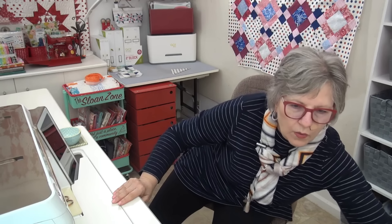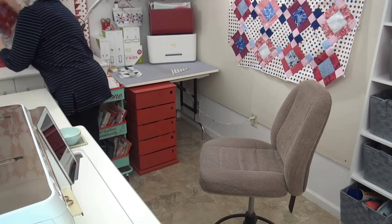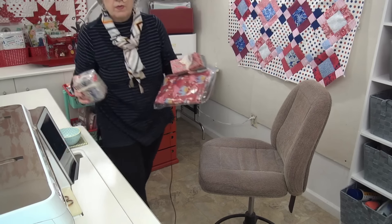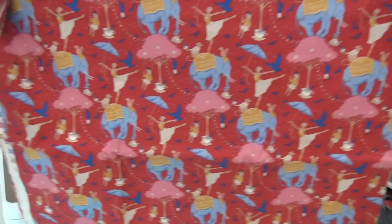I got some Tilde fabric in and I want to show you that. I've got this Tilde fabric called Jubilee. I just went nuts for this main print — I got a great big piece of this with the elephants and the ballerinas, the dancers. Look at this — it is just so delightful! It makes me smile. The trees are coming out of teacups, the elephant is holding a teapot. How can you not love that? And it's red, though it has other colors too.